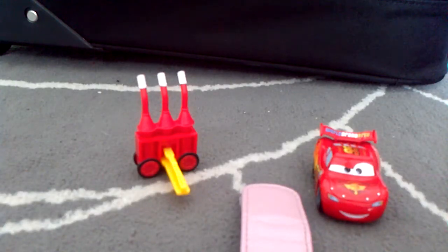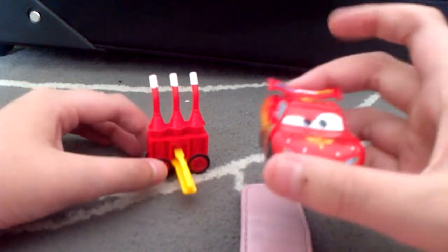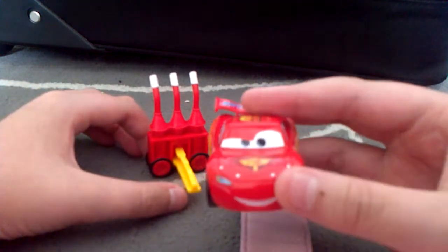Hey guys, today I'm going to show you my first car from the Action Agents collection. This one is Lightning McQueen.